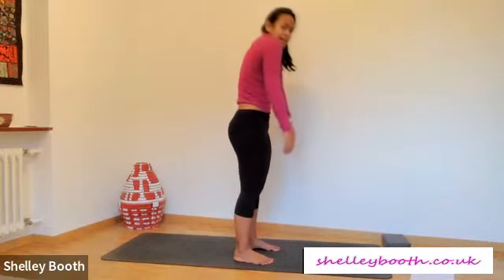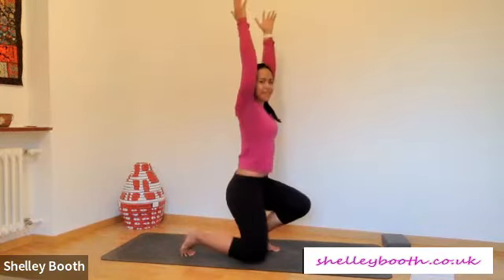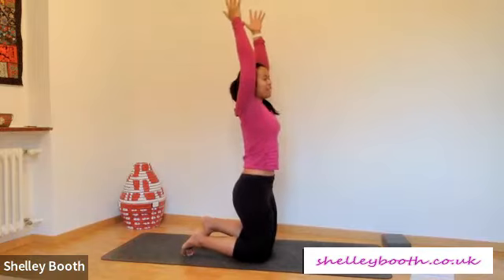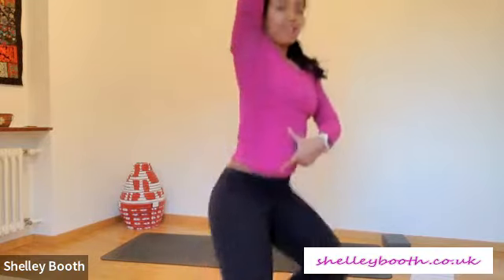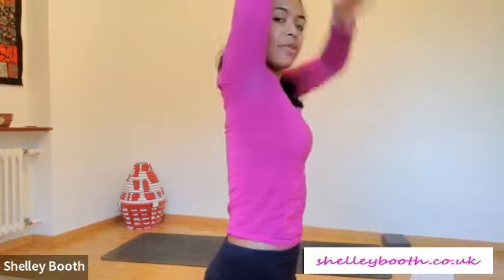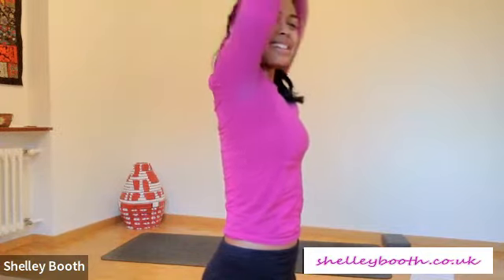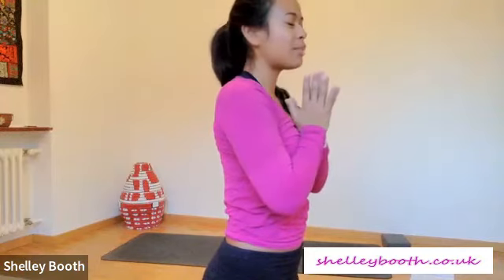Roll up slowly, vertebra by vertebra. Shoulders come back, inhale, reach your arms to the side and up. Now as you inhale reach your fingers high up, as you exhale knit your ribs towards your pelvis — we bring the rib cage closer to the pelvis, we use our core. Feel the stretch come from your armpits, maybe a bit more from your shoulders. Beautiful, bring your hands to your heart, samasthiti, take a moment and take a breath.